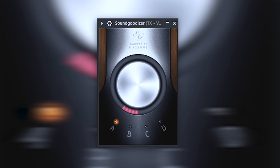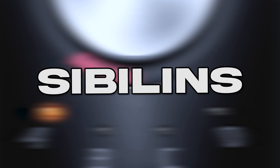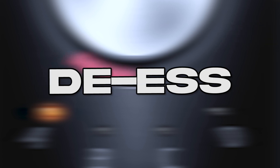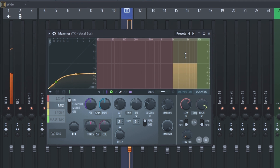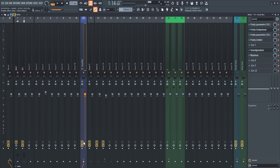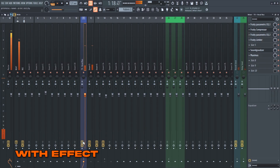Those sizzle highs and S's give life to the vocal, but there's one problem — it introduces too many harsh S's and T's popping. To control that we use a de-esser. Open Maximus, I didn't do anything complex — just went in with the split narrow band preset and it was done.